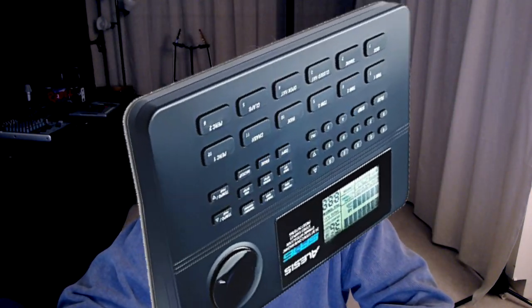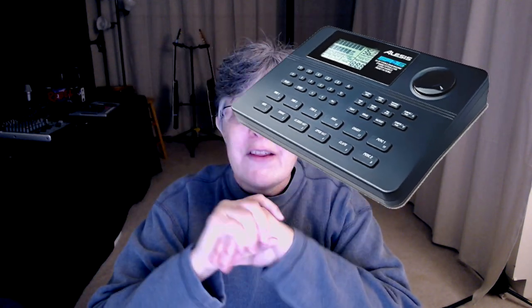The second machine I had gotten was an Alesis SR16. That is incredibly easy to use. It doesn't sound quite as good as the Boss DR670, but the ease of use makes up for it.